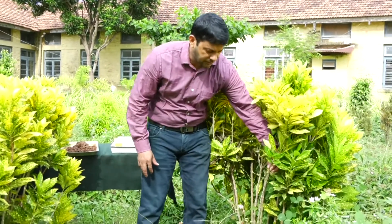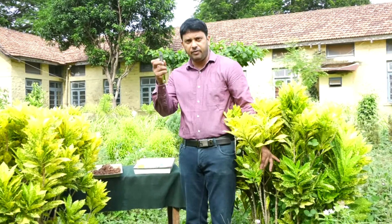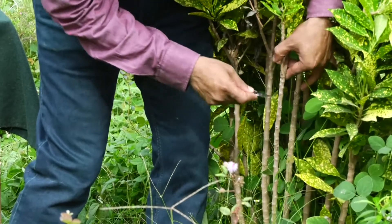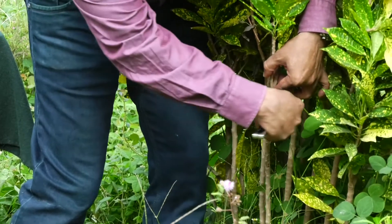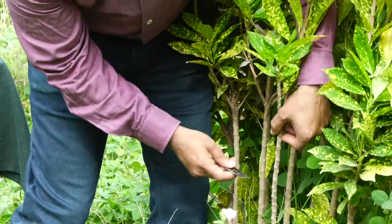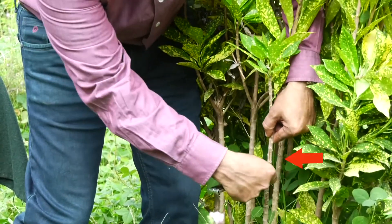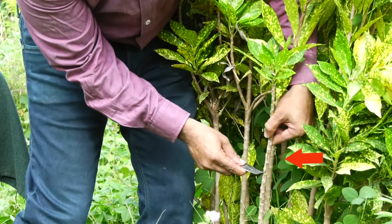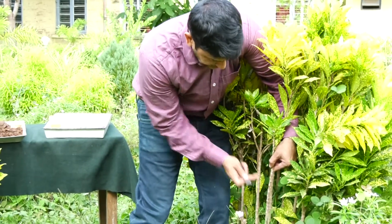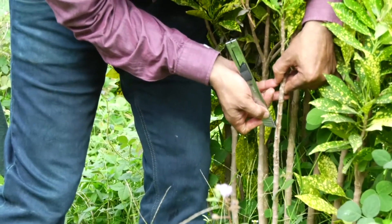Select a healthy branch. I will use this branch for my demonstration. Then take a knife and select this portion for layering. Now take a superficial transverse cut at one particular point like this, then again take a transverse superficial cut here. The distance between the upper cut and the lower is approximately 1.5 to 2 centimeters. After taking these two cuts, take a longitudinal cut between the two transverse cuts.